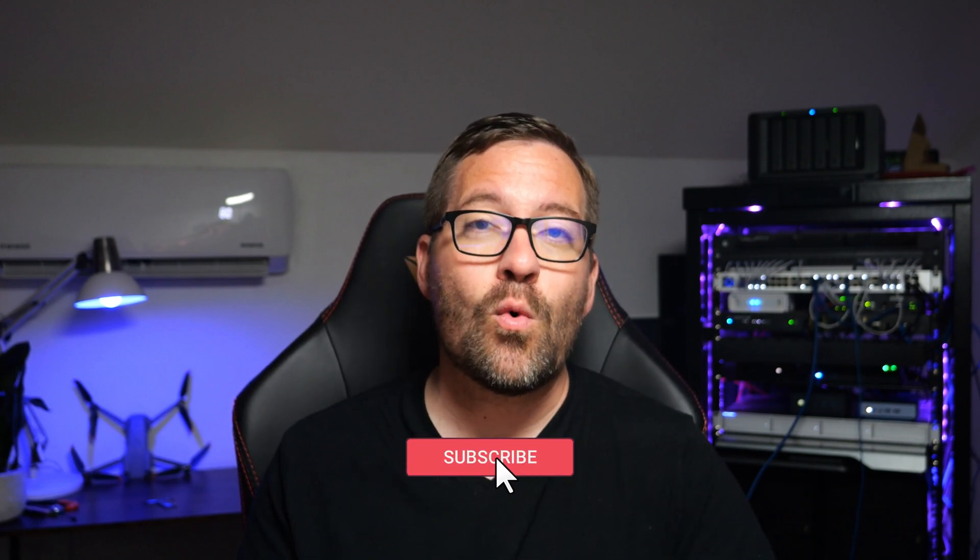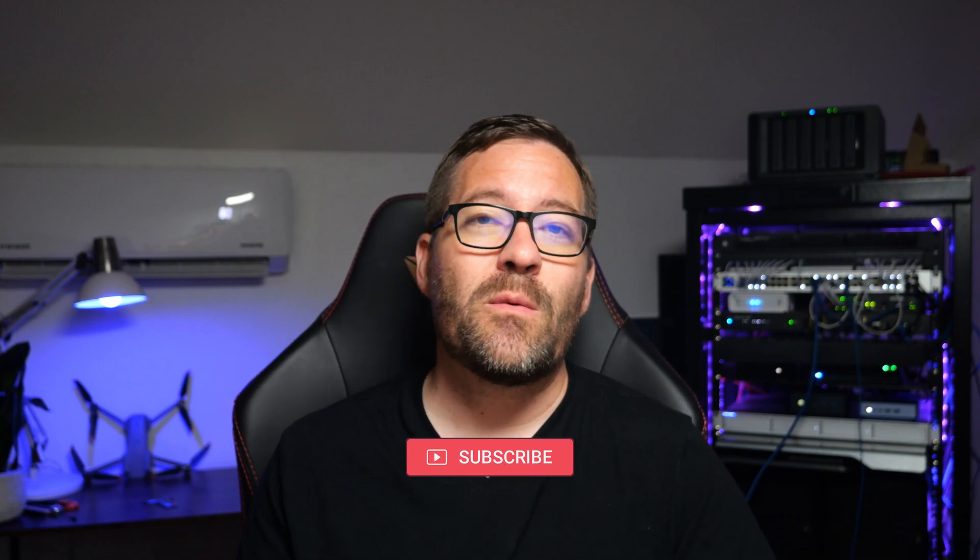If you found this review helpful, don't forget to like, subscribe, and hit the bell icon for more homelab content and everything else we cover on this channel. Thanks for watching — keep on homelabbing, stay safe out there, and I'll see you in the next video.